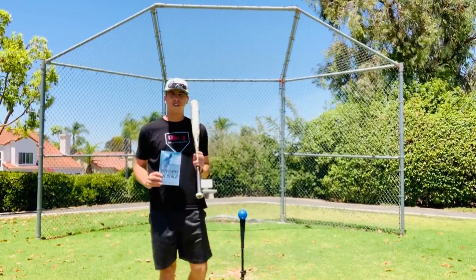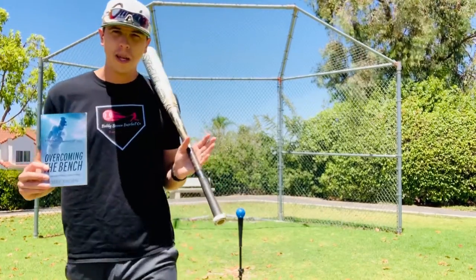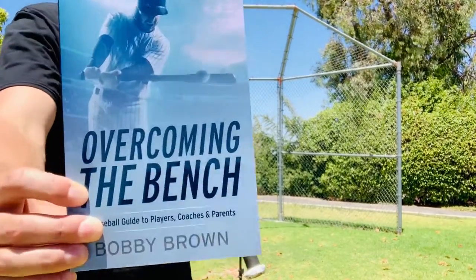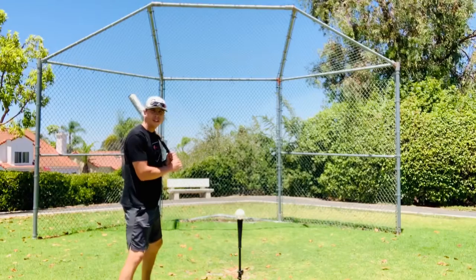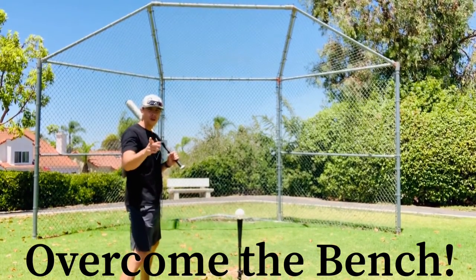I hope you parents found this video helpful and that it had some good tips for choosing the correct size bat. If you'd like some other tips, I actually wrote a book called 'Overcoming the Bench.' That's it for today — thank you guys again for watching, and remember: if I can overcome the bench, so can you.